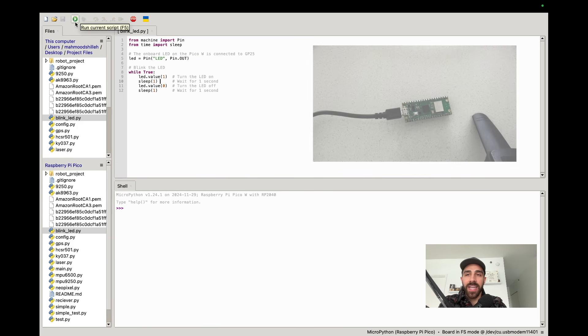Go ahead and copy or write this code, then run the current script. You should see the onboard LED turning on and off on your Raspberry Pi Pico W. Congrats — you just wrote your first program with the Raspberry Pi Pico W and MicroPython! That sums up the intro to the robotics course. Meet me in the next segment where we start assembling our robot and talking about the components we'll be using. Thanks for watching and I'll see you in the next segment.